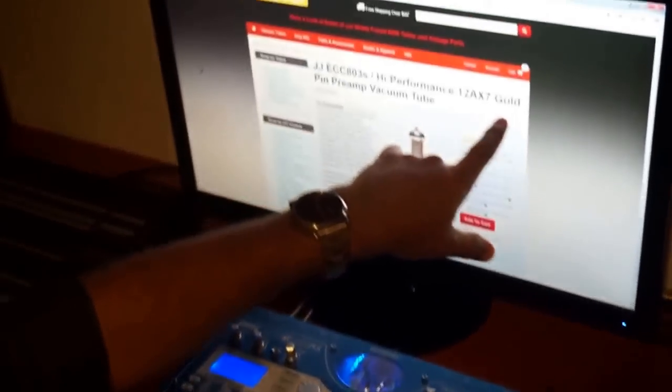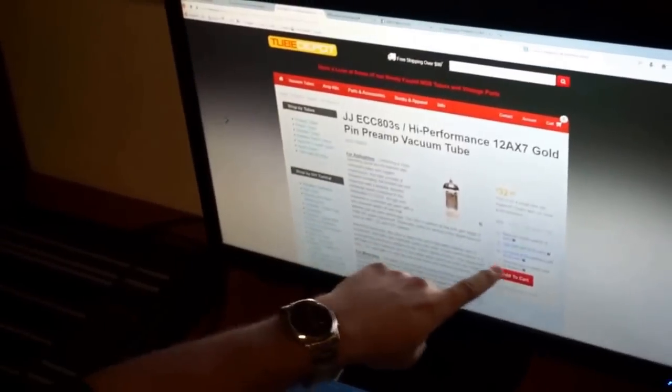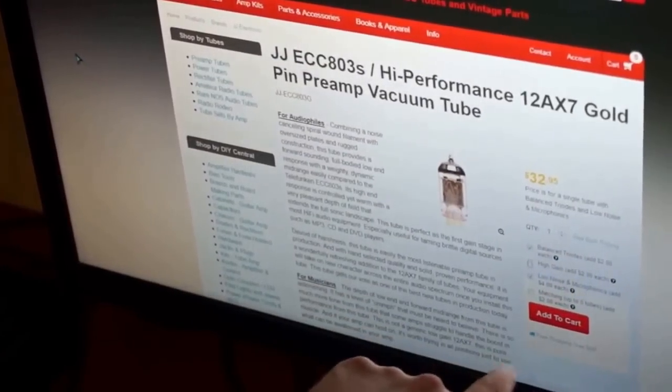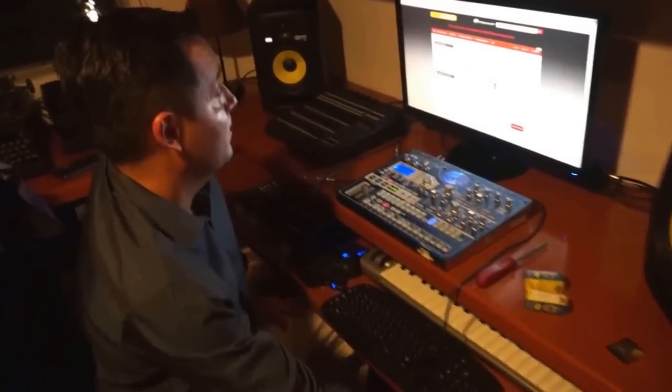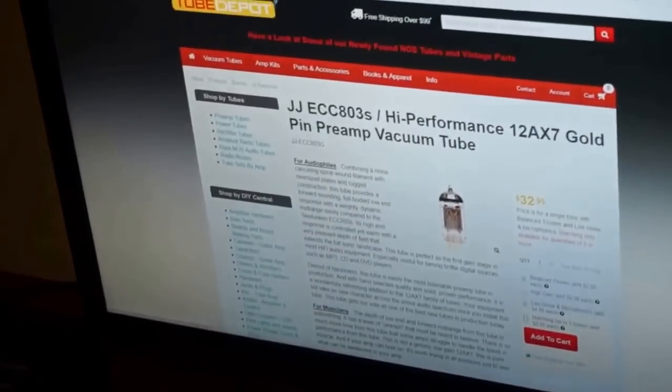This is where I got the tubes. I chose the gold version, but in reality if you want to save some money you can skip that. I made sure the triads were balanced, it was low noise, and you need to click the option to have them matched — which is very, very important. I spent $32 for each one plus delivery.